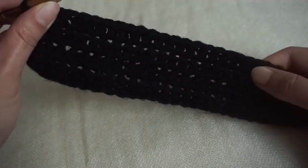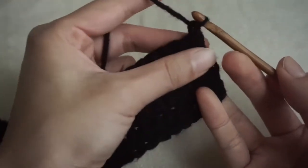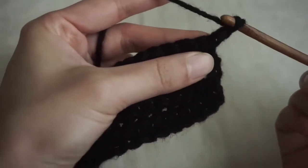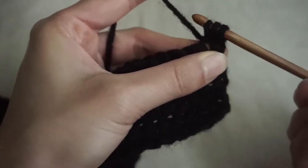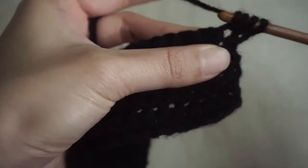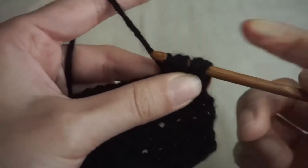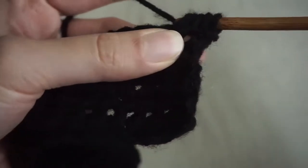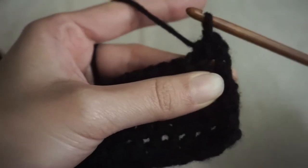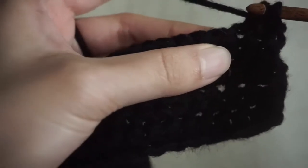Here I've got my 4 rows. Now for our next row, we're going to do a decrease at the beginning and at the end. So we're going to chain 1 and turn. Then, to do a decrease: yarn over, insert into the first stitch, and draw up a loop. Then yarn over, insert into the next stitch, and draw up a loop. Now you should have 5 loops on your hook — yarn over and pull through all 5. So that's your decrease. Then we're just going to make regular half double crochets until we get to the last 2 stitches.